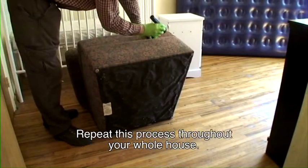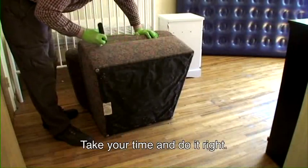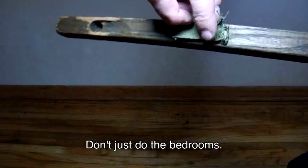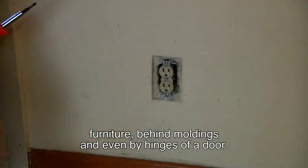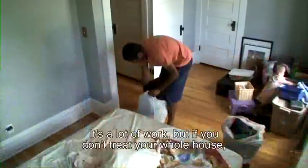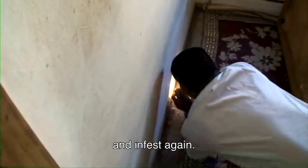Repeat this process throughout your whole house. Take your time and do it right. Don't just do the bedrooms — bed bugs can hide anywhere, especially in living room furniture, behind moldings, and even by the hinges of a door. It's a lot of work, but if you don't treat your whole house, you're just giving the bed bugs a chance to survive and infest again.